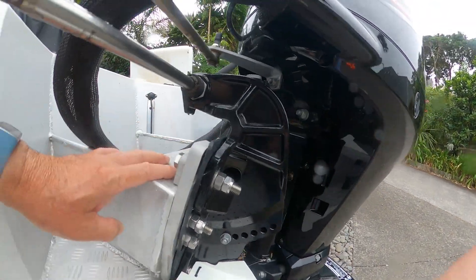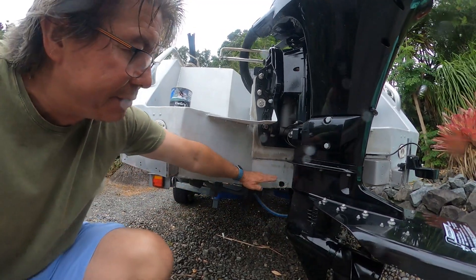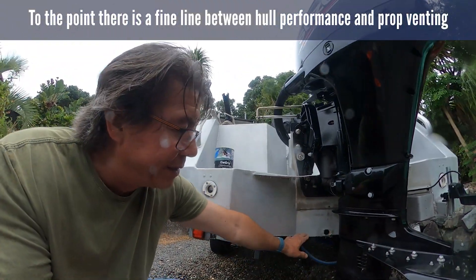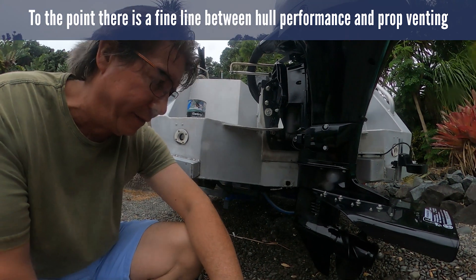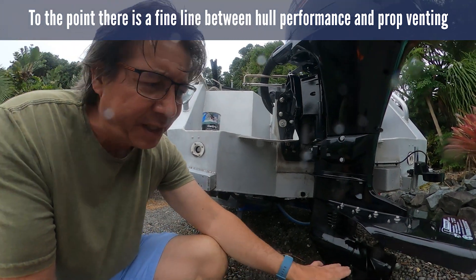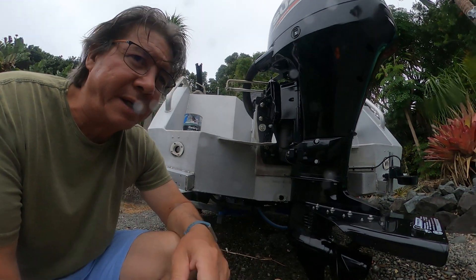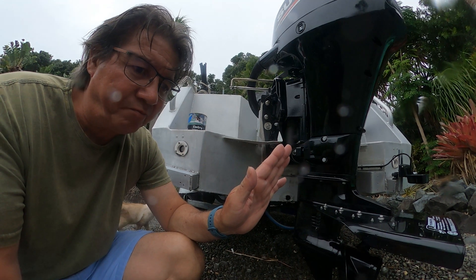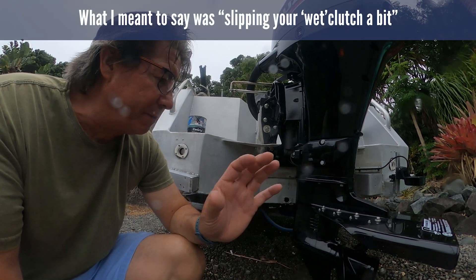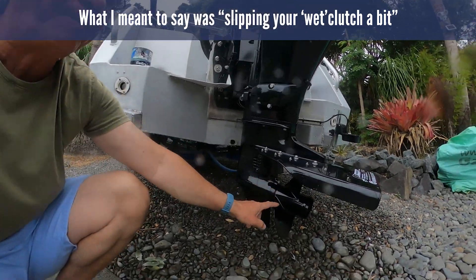There's a bit more to go, and as you can see the ventilation plate sits around about here now. Because of that, on tight turns and going over the lip of a wave, I'd get a slight cavitation or ventilation of the prop — not much, about 50 rpm extra. You could just hear it go a bit like a slipper clutch on a dirt bike or slipping your two-stroke clutch — very slightly, not too much.